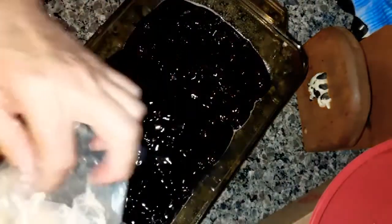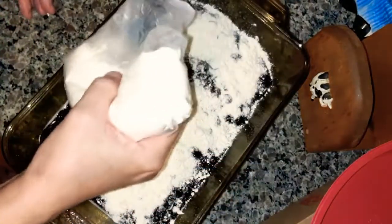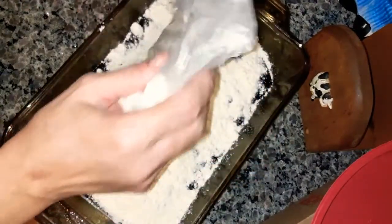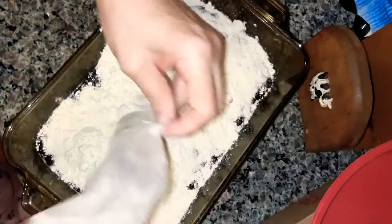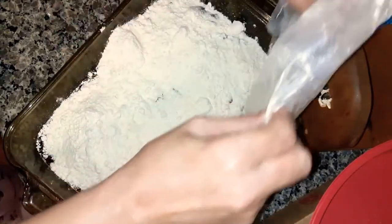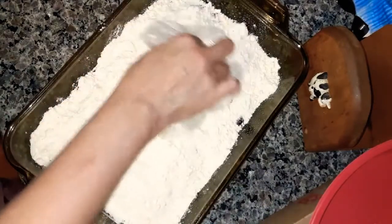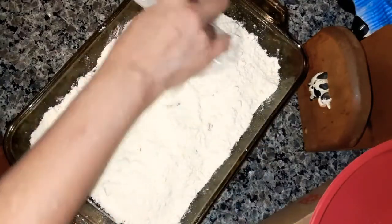Pour the cake mix all over. You can use any pie filling you want on this — you can use apple, strawberry, cherry, or peach. I think the next one is going to be peach if I can find it in the stores. These dump cakes are good and they're easy to make. I'm using the bag to spread it out and try to get it evenly distributed.